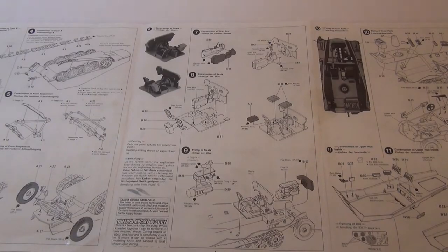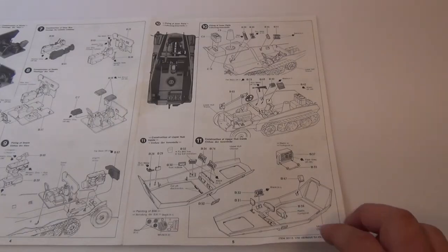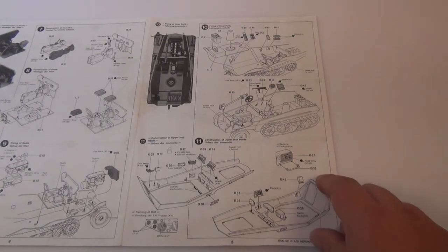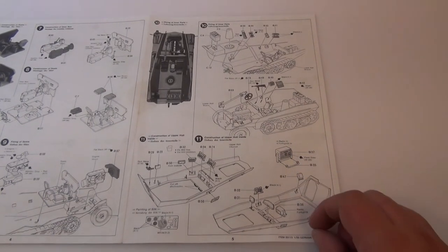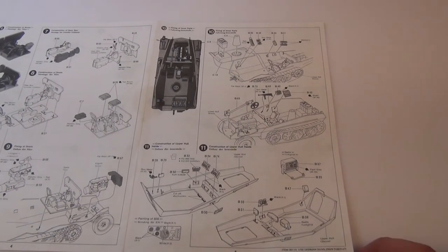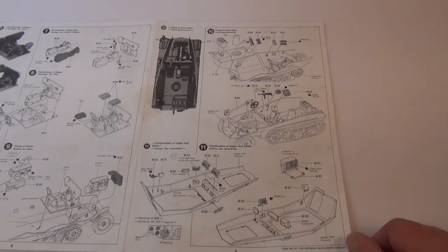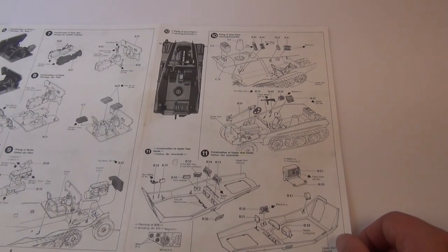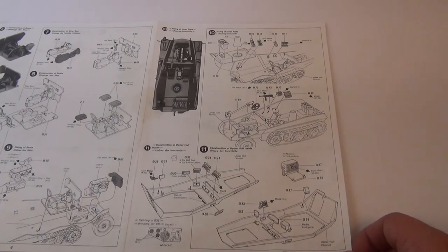Just a build-up of where the seats are for the driver and I believe maybe the radio operator as well. The thing I love about these Tamiya kits is just that the instructions are so simple, so easy and so quick. If you really want to just grab a kit — if you're on holidays or something — you can go away for a weekend and build one of these up. When you've got time you can paint it up. You can pretty much knock over this build easy in a day or two if you're really keen.